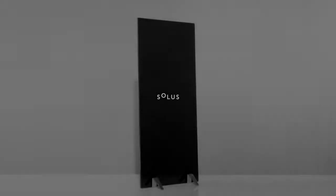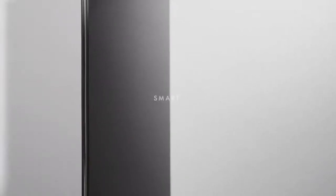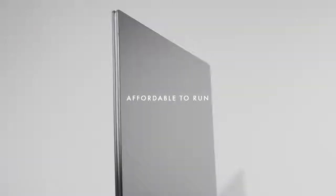Introducing Solus. It's an electric heater, but not as you know it. Smart, sleek, but most importantly, affordable to run.